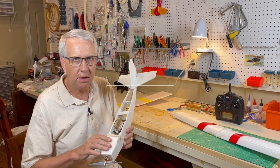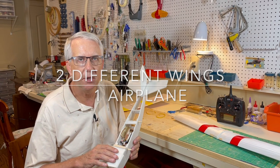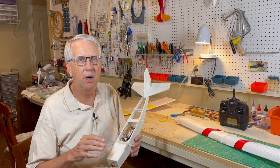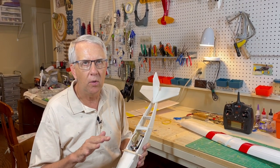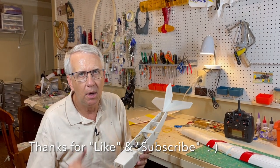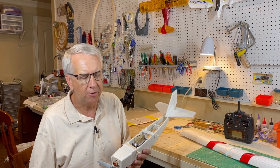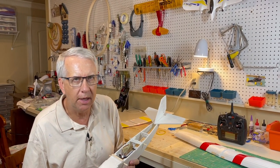In an earlier video I took basically this fuselage and I was interested in how RC model airplanes flew with completely flat airfoils — no dihedral, no airfoil, just a flat piece of foam board. So I made what I called the Light Flyer One. I'll put a card up here and a link in the description. Let's go back and take a look at what that airplane looked like.